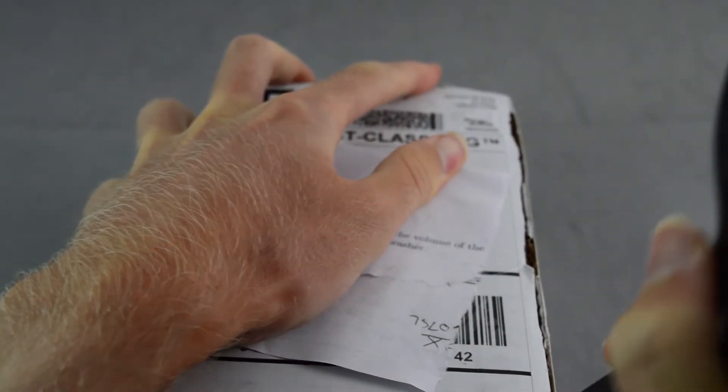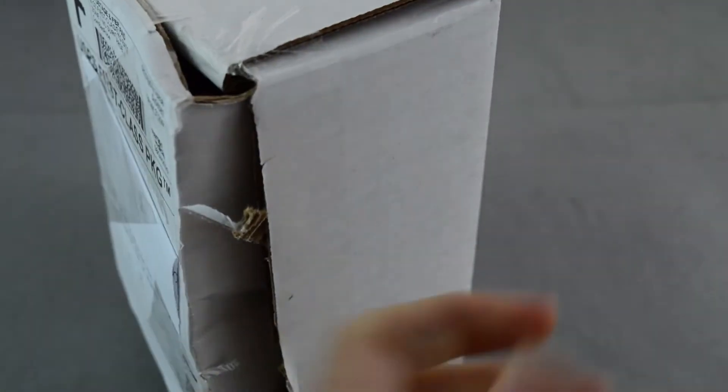I've been waiting kind of a while to buy this because it's a little bit pricey, and I wanted to wait because eBay eventually puts out coupon codes every once in a while.